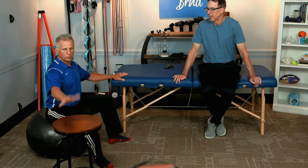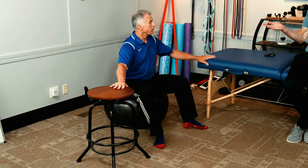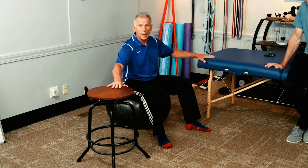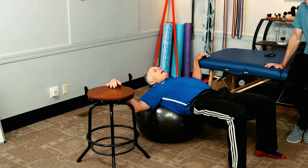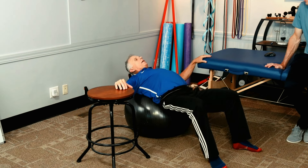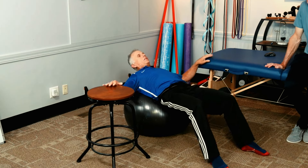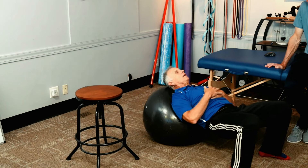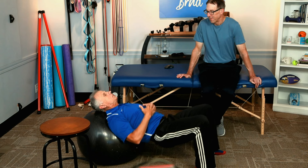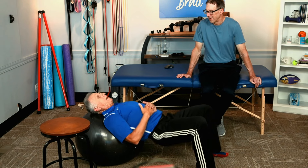Number eight is a real classic exercise for therapists — working the hips and core. Sit on the ball with good posture. If you're starting out, have something on both sides to stabilize yourself because the ball is wobbly and everything is working to keep you upright. Roll down to a bridge position and come back up — whatever range you're comfortable with. We're doing bridging or glute sets. Be patient with it. For a bigger challenge, try one leg — that gets very challenging.